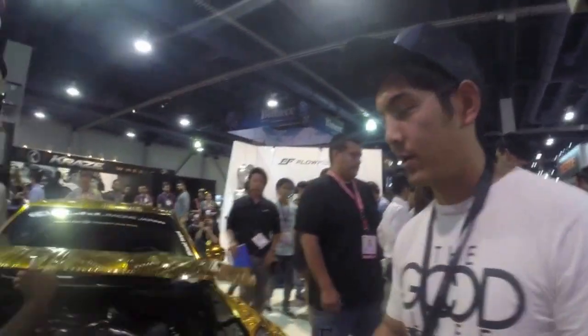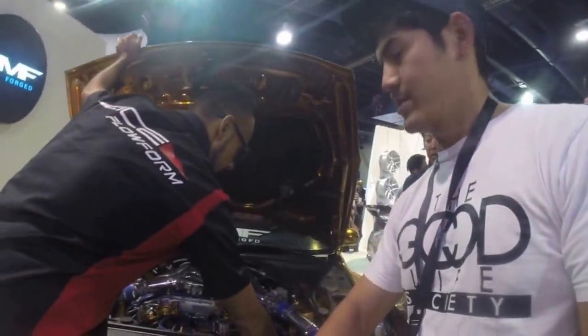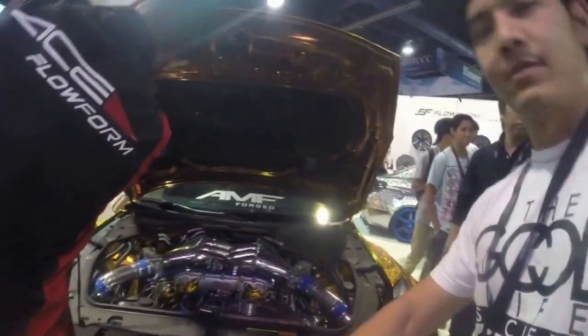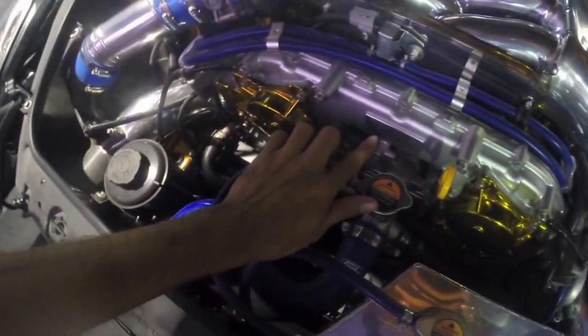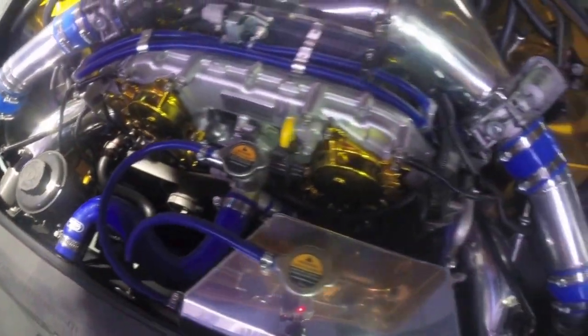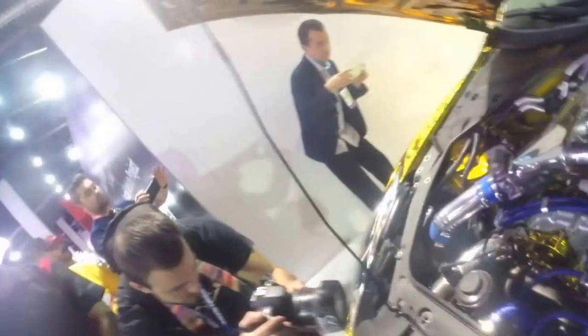You can't believe what we're about to see right now. You are not ready for this. Okay, so what's up with this Archie? What is under here? 1,000 horsepower, hand built. Holy hell. 1,000 horsepower by hand.